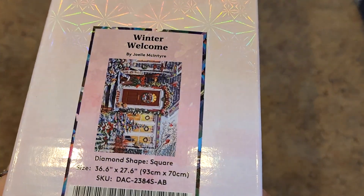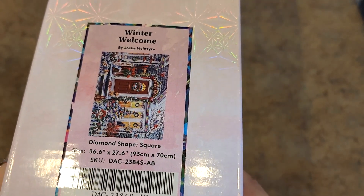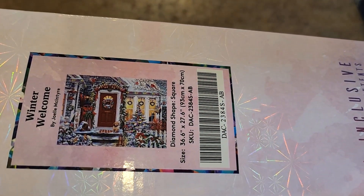I got a big stack over here. I'm not going to put any more over there, so we're just going to shuffle over here. Now we've got some big boys. Oh — Winter Welcome by Joelle McIntyre, 93 by 70 square drill. I believe all these are square drills too. Look at that picture. Beautiful, beautiful.